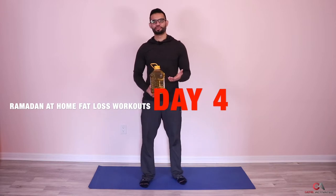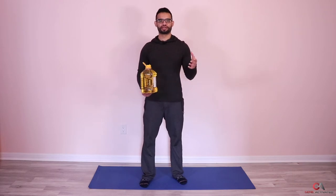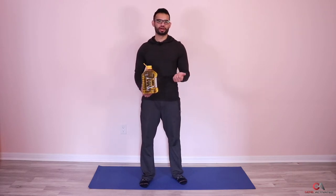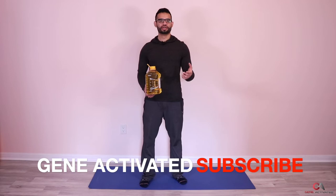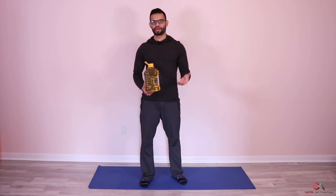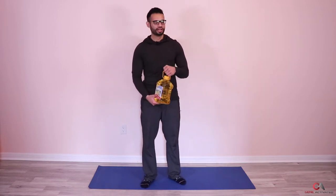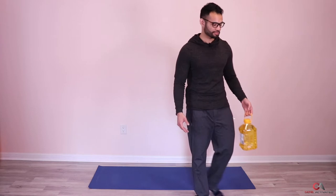If you don't have dumbbells at home, that's why I have this bottle of oil — it has a handle so you can use it as a weight. You can also use a bag of rice, a bucket, or anything you can put some weight in. I'm actually going to be using dumbbells, but the oil bottle is just an option.